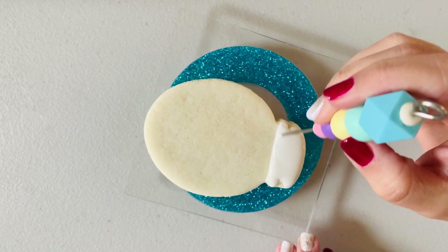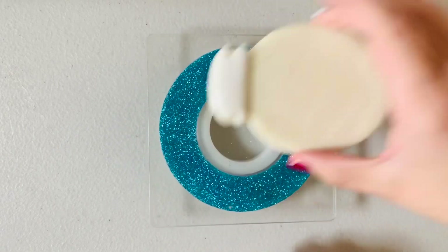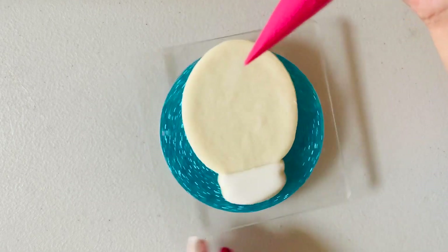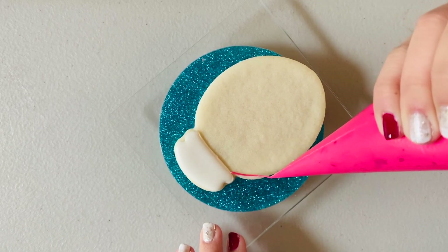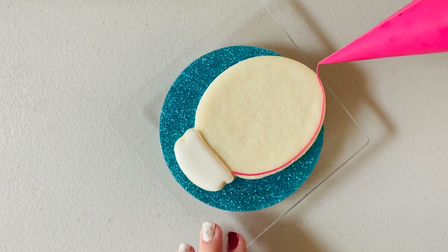That flood consistency is what's going to help you get that smooth finish. You can see that everything just blends in right after you put that flood icing on, so you can't see the marks and stuff from your scribe when you're moving it around.